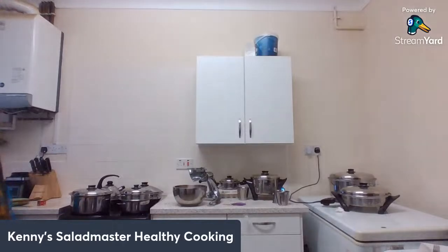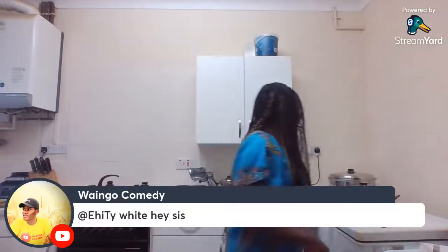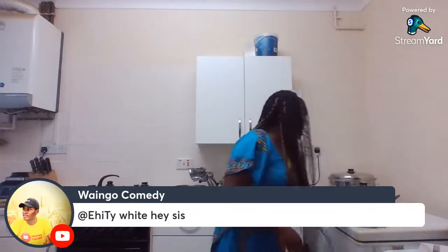We're coming to the end of the cooking. In about seven more minutes we should be done with the cooking completely.